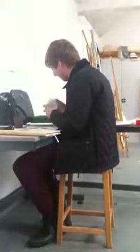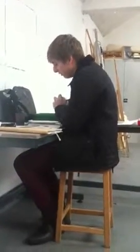Hello and welcome to Art Attack. Today I'm going to show you how to use paint on a brush.